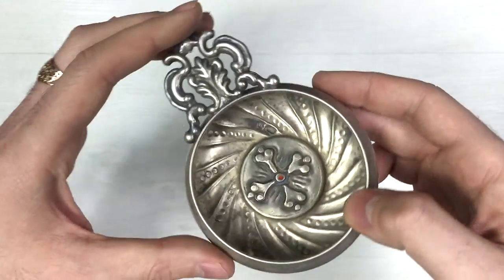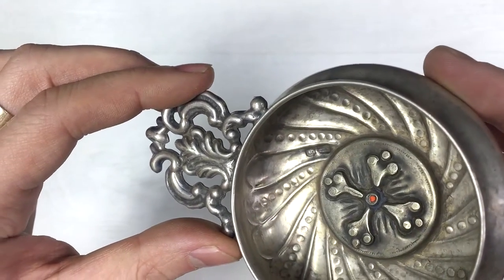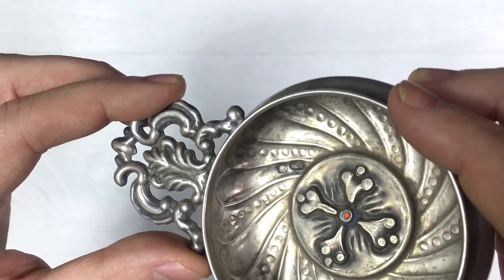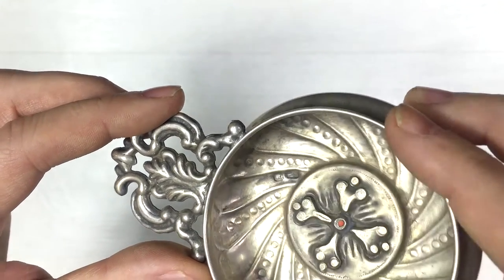There are two stamps inside. Let's take a look — one here at the edge with 'AG', and the other one is not clearly visible. It could be Russian, but it could be something else as well.